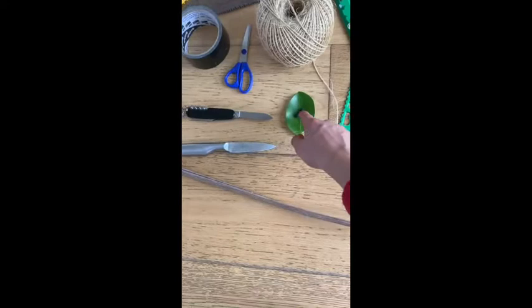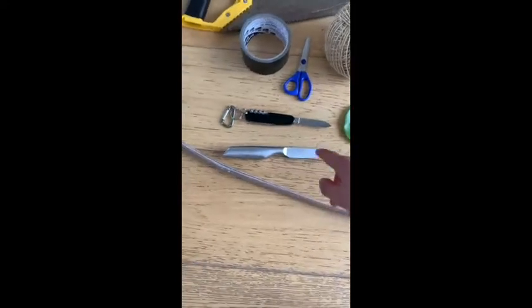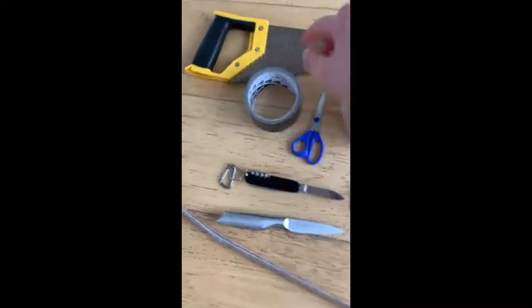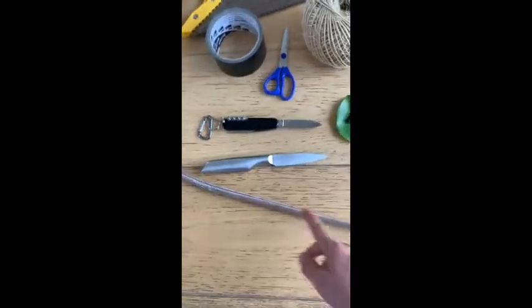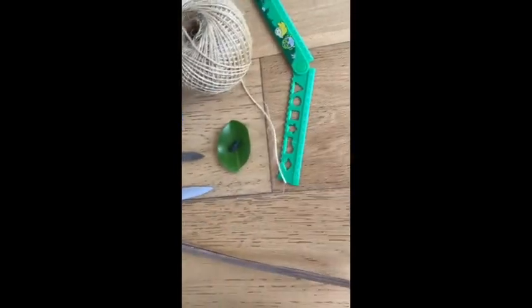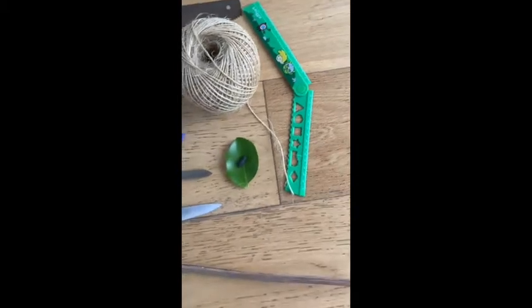a rock, a small rock, a knife or a pocket knife, a pair of scissors, a roll of tape, a saw, and a very long straight stick, and a stick in this shape, which I will tell you how to find a really good one in a minute.